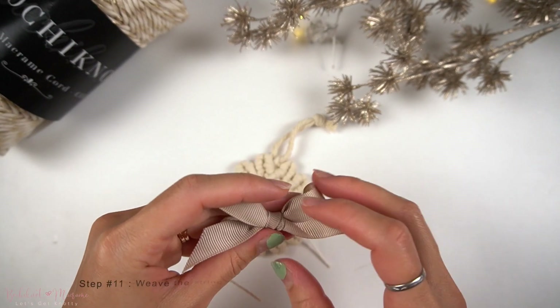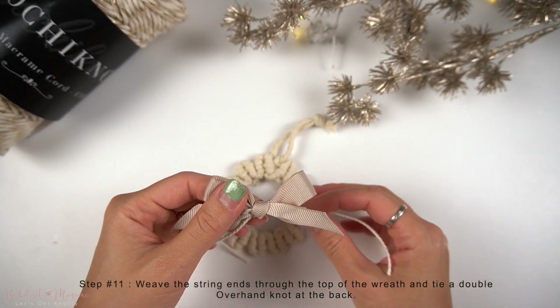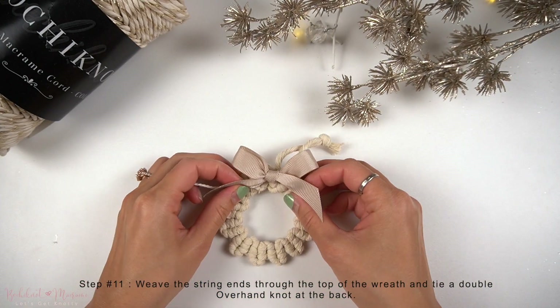Once we've gone through, we're now going to weave these two string ends through to the top of the wreath pattern.